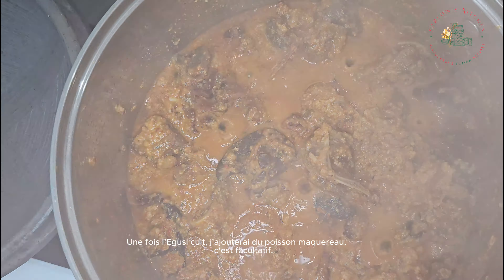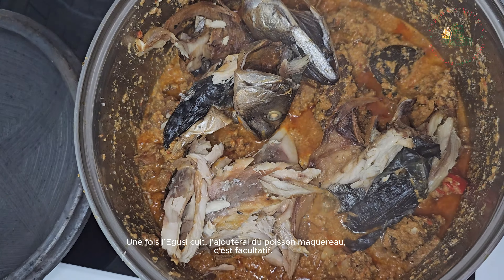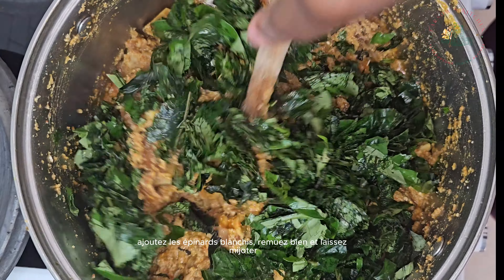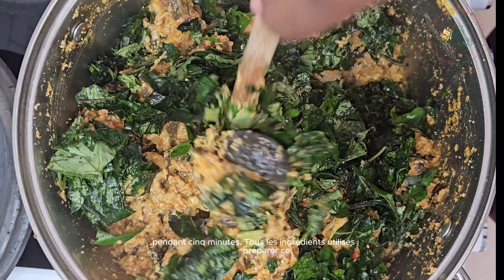Once the egusi is cooked, I will add some mackerel fish — this is optional. Next, proceed to add in the blanched spinach. Give it a good stir and allow it to simmer for five minutes.